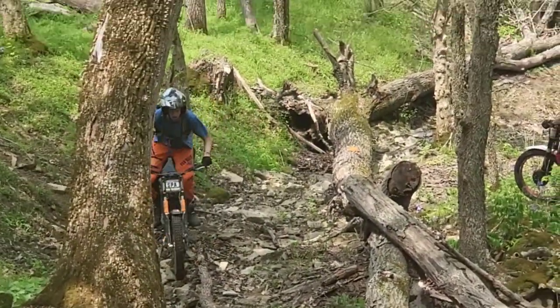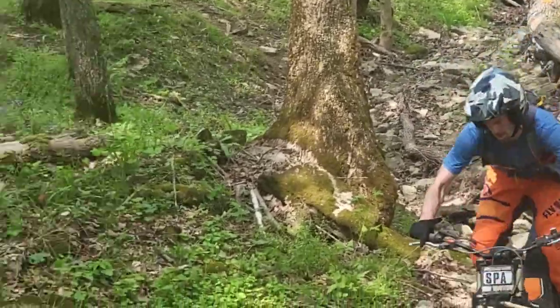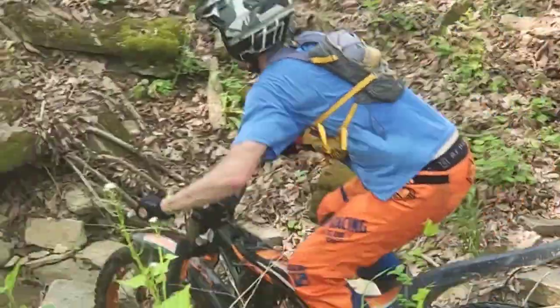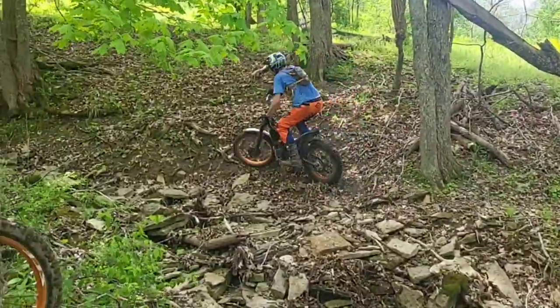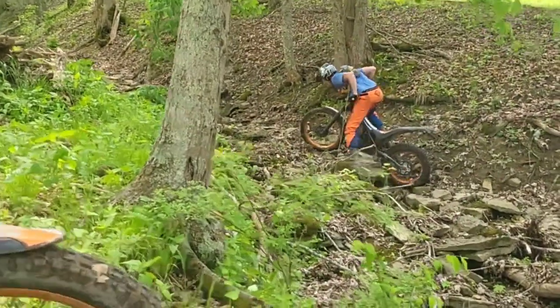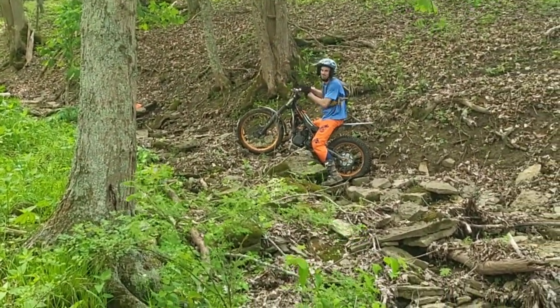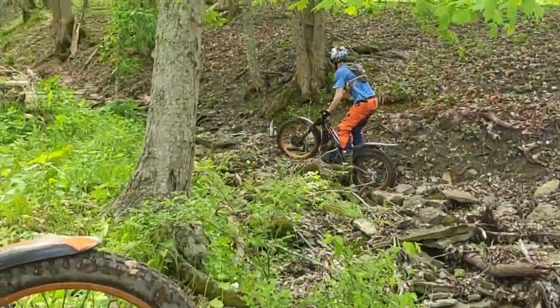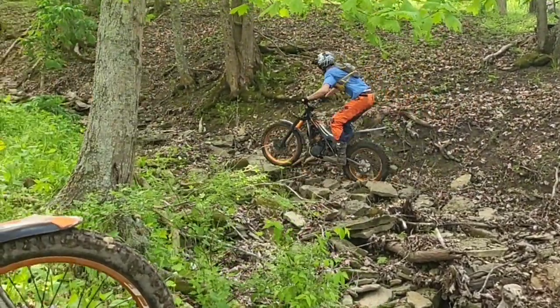This was actually one of my better attempts going up this creek bed, and man, this just saps the energy right out of you — trying to stay back, float the front tire, keep your body moving with the bike. Let's watch the replay. I just ran out of energy. Lifting up the front tire, not paying attention to where the back tire is, I just fall into this hole and get stopped.